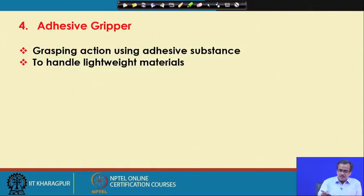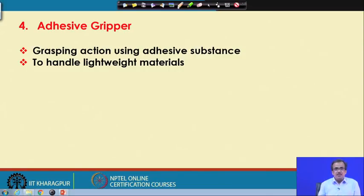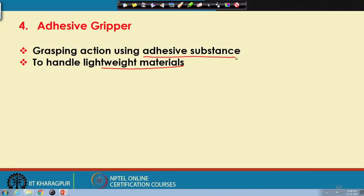The next is the adhesive gripper. This adhesive gripper is suitable only for light objects like small wet objects, and here we use some sort of adhesive material just to grip that particular object. This is almost similar to the situation the way a frog catches its prey — on the tongue it puts some sort of adhesive material and that particular tongue is thrown towards the insect, which is then caught with the help of this adhesive material. This particular adhesive gripper is suitable only for very light material.